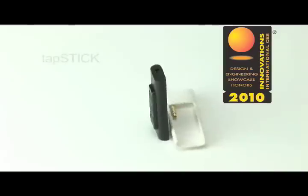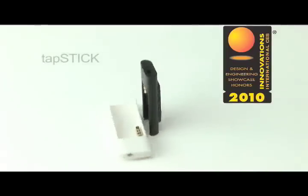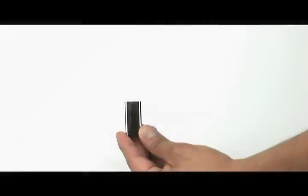Today we will be introducing the award-winning Tap Stick — a polycarbonate case with integrated controls for the third generation iPod Shuffle.